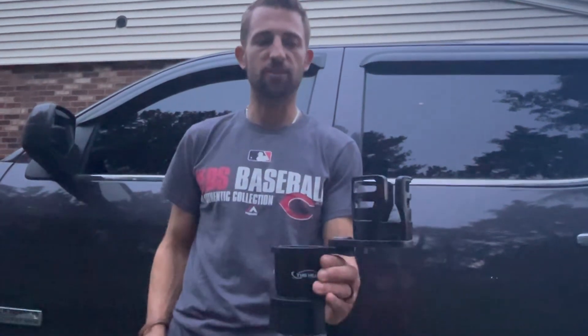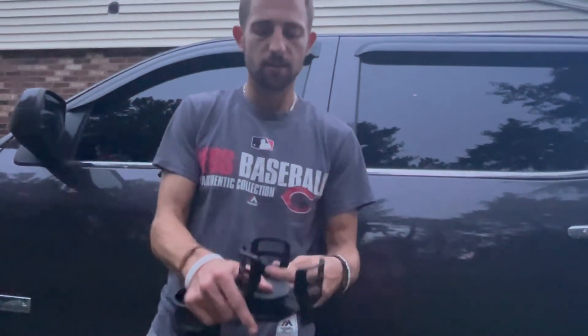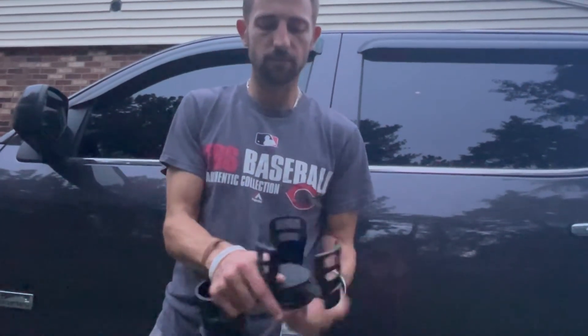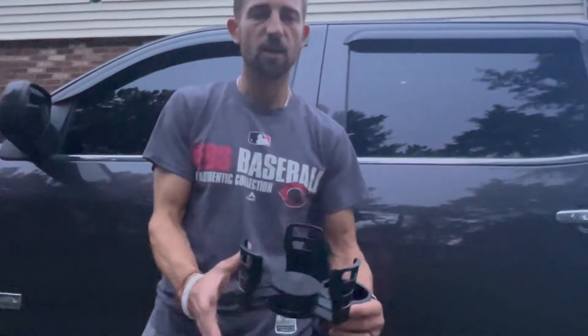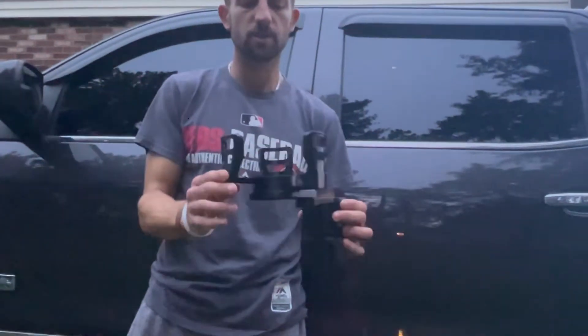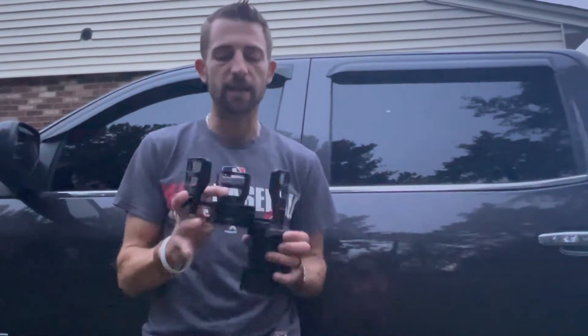Alright guys, I'm here and I'm gonna be revealing this multi-use cup holder. It expands out, and it can expand out to hold all types of larger items — anything like a soup bowl, cereal bowl, a larger drink, anything like that.